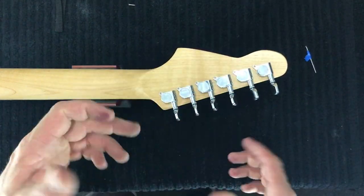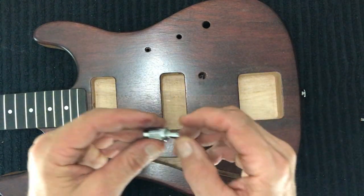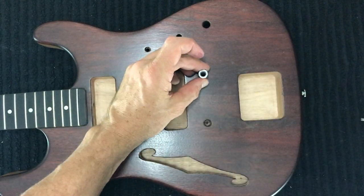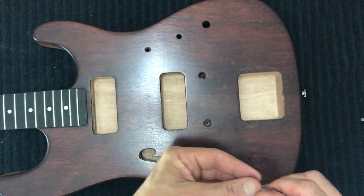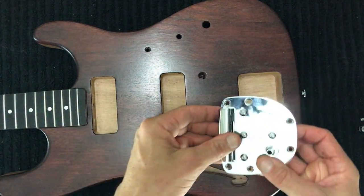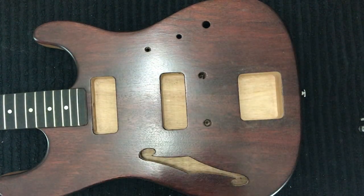Once your pilot holes are done, put in your screws and the tuners will be installed. The next job is to install the bridge. We're installing a Tunomatic-style bridge, which has bushings that press into pre-drilled holes and post screws that make the bridge height-adjustable. We don't have a stop tailpiece; instead we're using a floating Mustang-style tremolo.